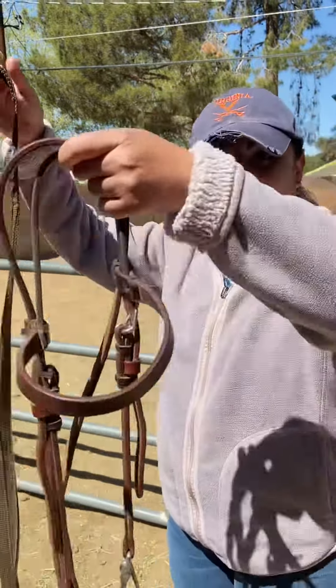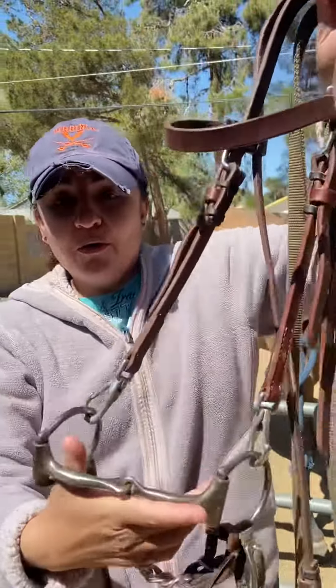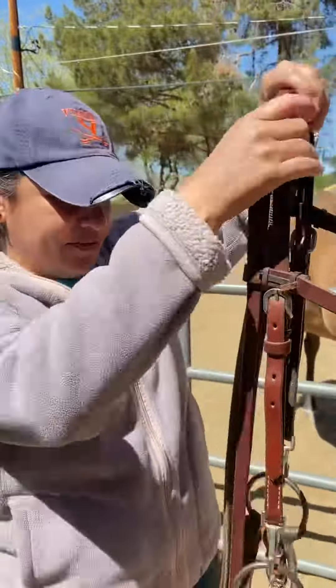Hi, I'm Lynette Herrera and this is EQU 198-30 Stable Management. Today we will be showing you how to bridle a horse. Here's the bridle — it's a regular bridle with the snaffle bit and a curved chain. Okay, let's get started.